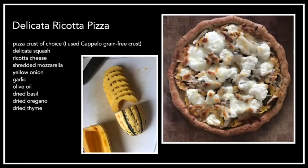For the Delicata recipe, we did a Delicata ricotta pizza — very tasty. I used a pre-made Capello grain-free crust from the co-op's freezer section, made with almond meal. The texture is fantastic — you can almost not tell you're eating an almond meal pizza crust. This uses Delicata squash, ricotta cheese, shredded mozzarella, yellow onion, garlic, olive oil, dried basil, dried oregano, and dried thyme. I didn't give specific portion sizes since it depends on the crust you use — for the small Capello crust, I used half a Delicata squash.